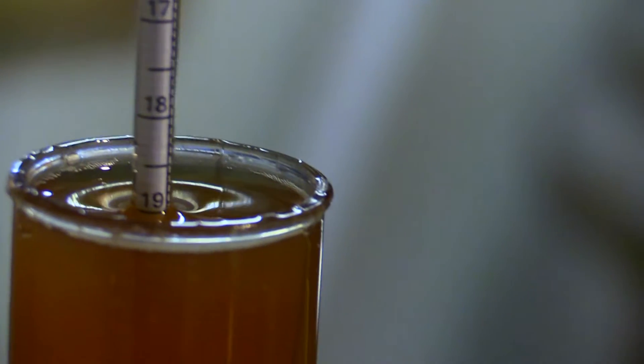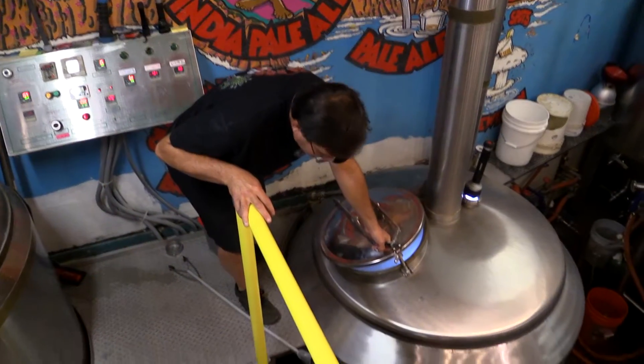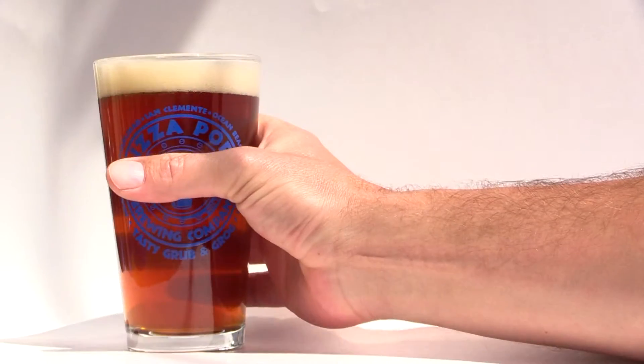I feel honored to be a part of this brew and hang out with one of the originals from back in the day and make an original recipe from back when IPAs were coming around. This beer is going to be available during the 30th anniversary party and I hope you can come down and enjoy it. Cheers.